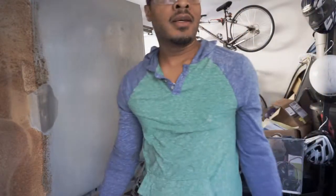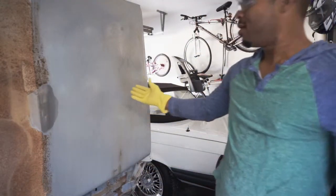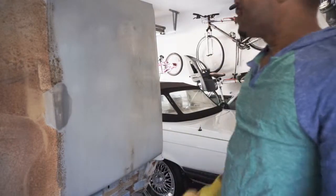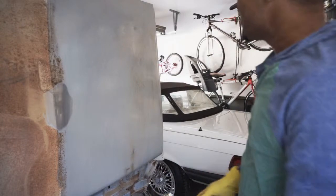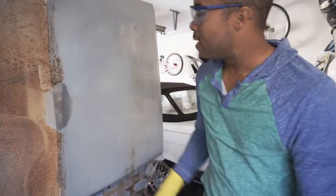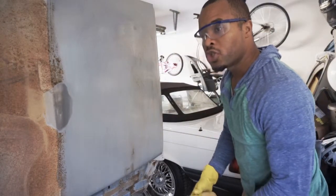After we wash this stuff off, they say to hit it with a little vinegar water. It's been about 10 minutes. This side — about an hour of scrubbing. This side — 10 to 15 minutes of application, no scrubbing, no nothing. Now we have to wash this stuff off. I would take it outside and spray it down with the hose, but there are kids playing outside, and it would be extremely irresponsible to spray this acid in the street while kids are out there. So I've got a bucket of water and a catch pan.